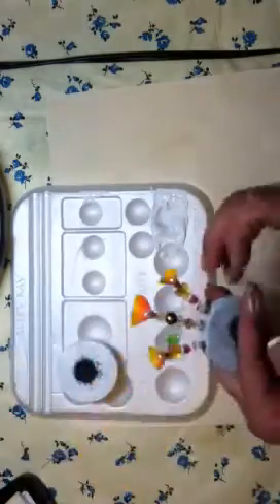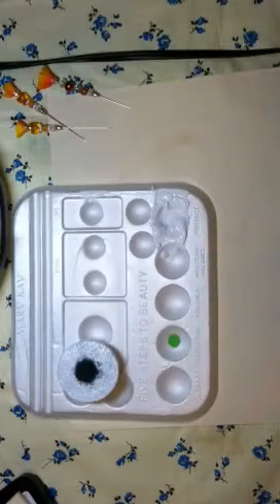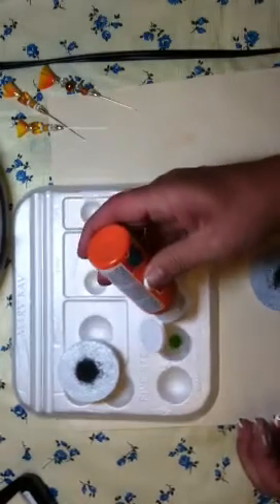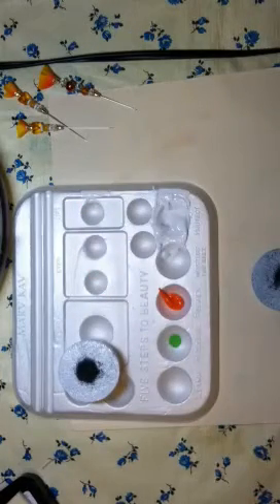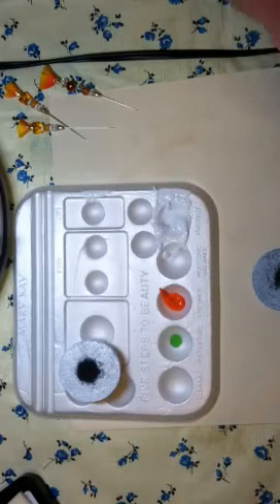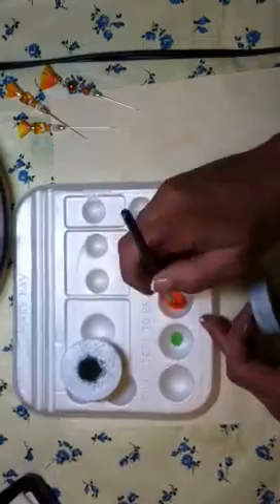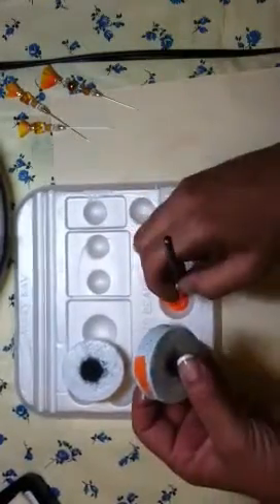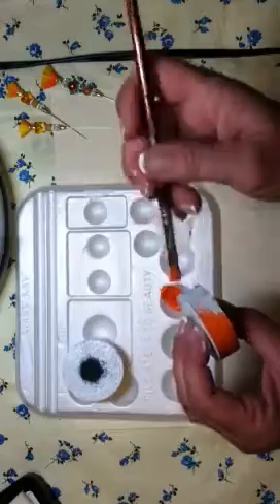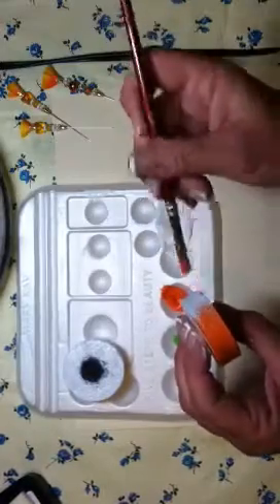Cover it with gesso — this one's already been covered. These are the orange ones we made earlier, and this is the brightest I've done but I'm going to try it. I usually use more muted colors; I love browns and this type of thing. I'm going to paint this one orange now, and this is going to be for our orange stick pins. The other one I just gessoed — when that dries I'll paint it brown, maybe, for the white and brown stick pins.